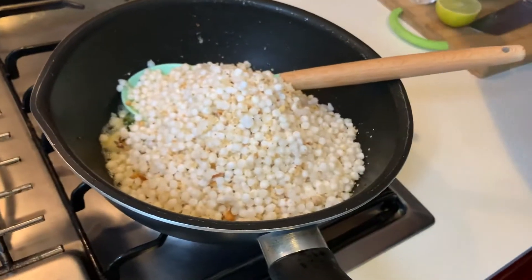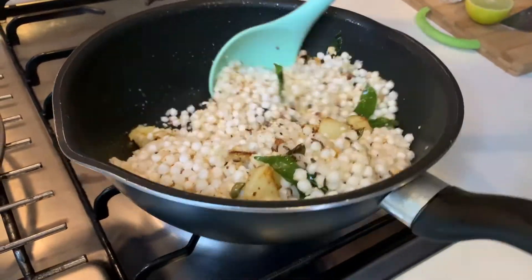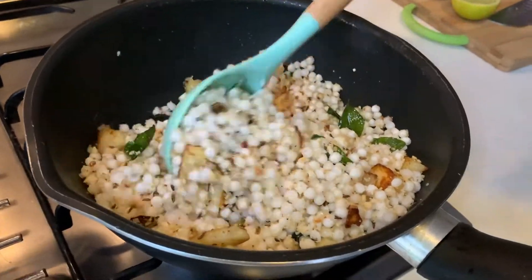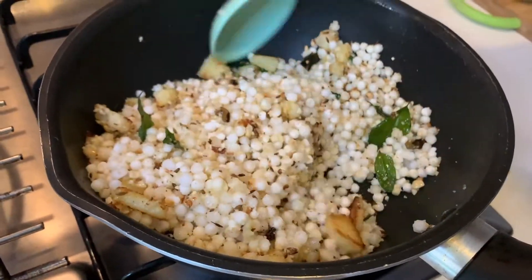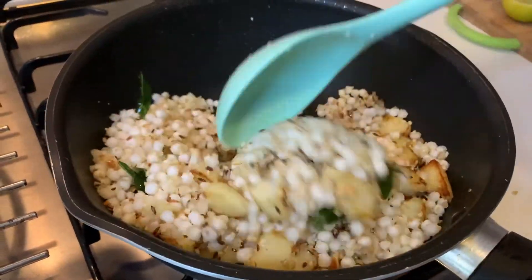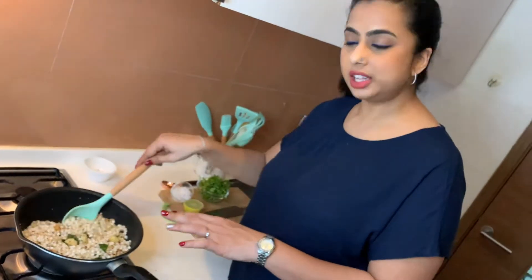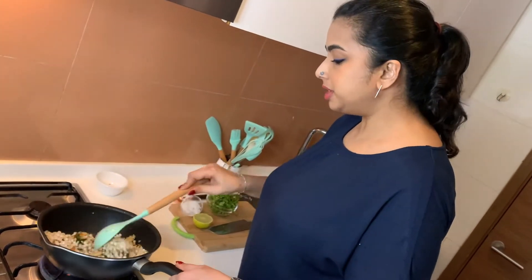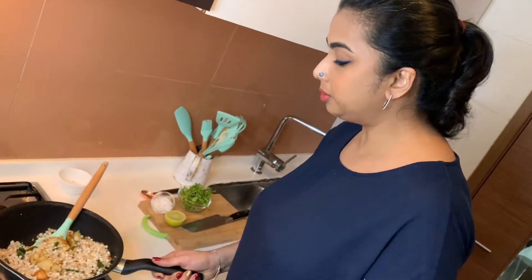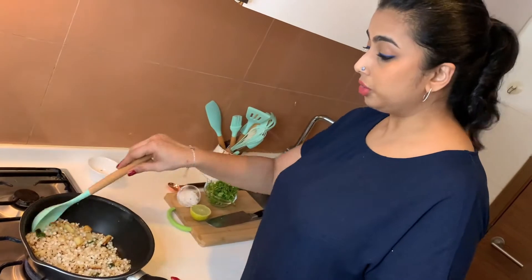I'm adding the Sabudana mixture and will keep stirring for about 5 to 6 minutes, then cover and cook for about a minute. This is the stage where recipes can go wrong — sometimes the Sabudana goes clumpy, sometimes there's too much water. A few tips: make sure there is enough ghee and enough peanut powder. Continue stirring on medium heat for 4 to 5 minutes. Make sure the flame is not too low, as you don't want it to get sticky — keep it hot.